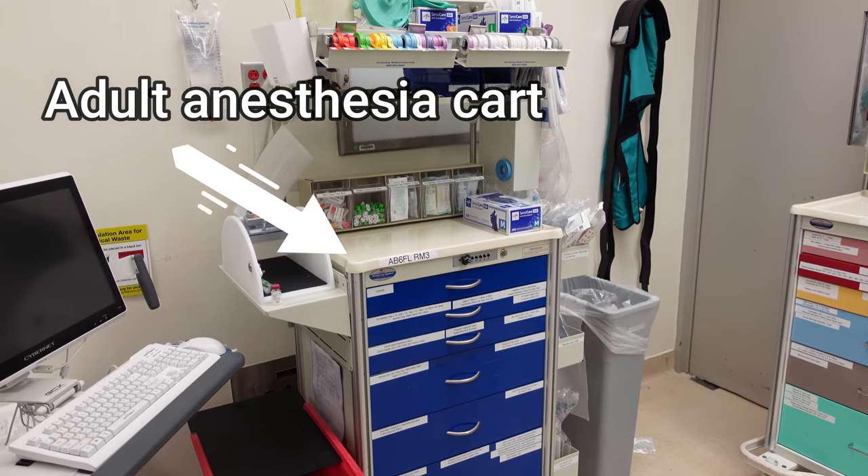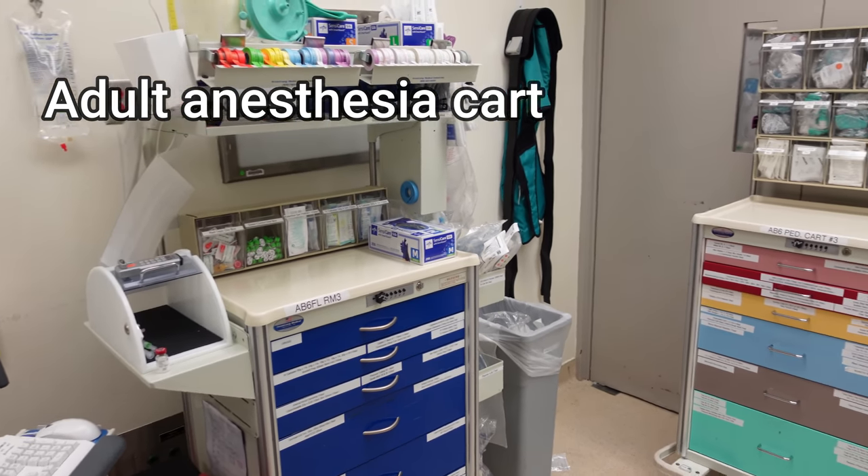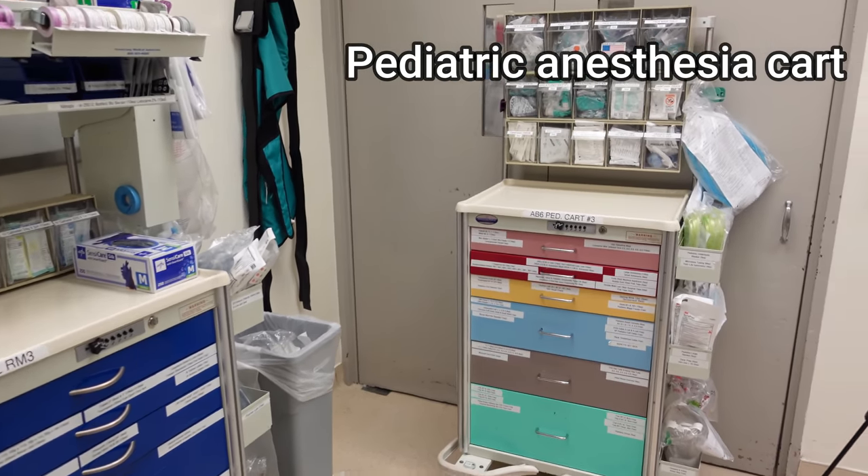The equipment used in pediatric anesthesia however is quite different from that of adult surgery, so there's actually a separate cart full of equipment that we use at our hospital, which is where I'm going to be getting all of the equipment from today. As I go through this video I'll show you a side-by-side comparison, because the size difference between the adult and pediatric equipment is quite striking.